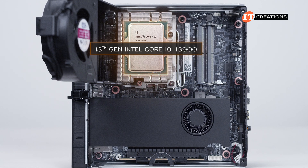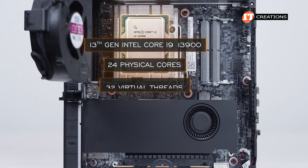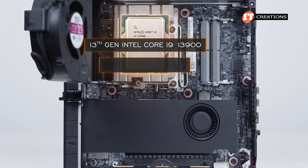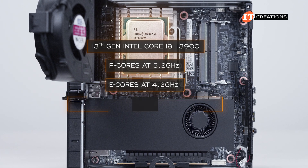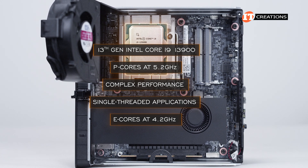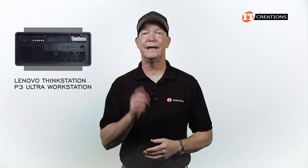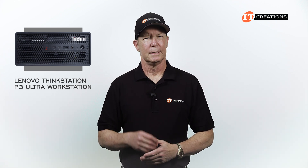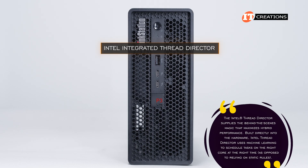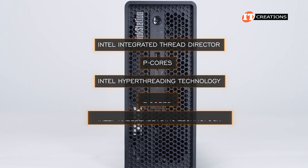Installed in this unit is the 13th generation Intel Core i9-13900 processor with 24 physical cores — including 8 Performance (P-cores) and 16 Efficient (E-cores) — plus 32 virtual threads. The motherboard is also compatible with 12th and 14th generation Intel Core processors. The P-cores operate at a base frequency of 5.2 GHz and the E-cores at 4.2 GHz, with Max Turbo Boost up to 5.6 GHz. P-cores handle complex performance and single-threaded workloads; E-cores handle multi-threaded applications and background tasks, providing better thermals and power efficiency. P-cores include Intel's Hyper-Threading technology, while E-cores do not.